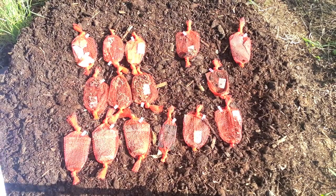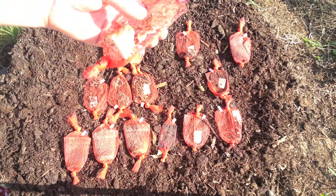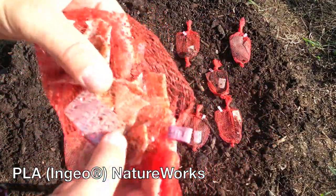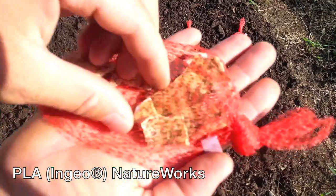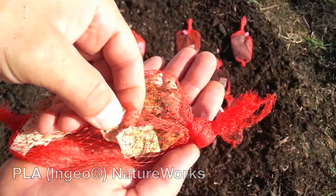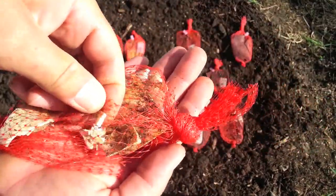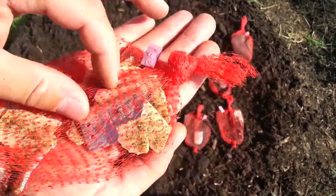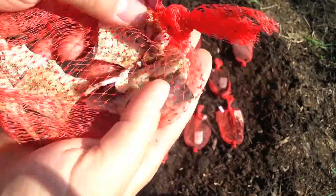For the rest of these, this is 100% PLA. Pieces are about an inch in size. It's very brittle — you can see it just snaps into smaller chunks. But overall you can still see most of the material is somewhat intact.